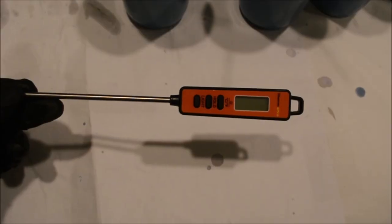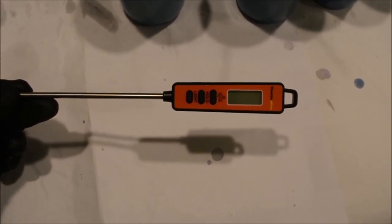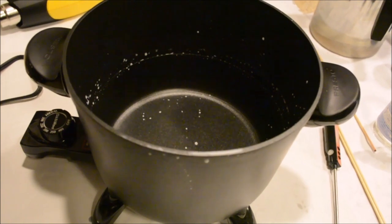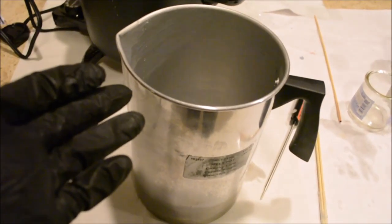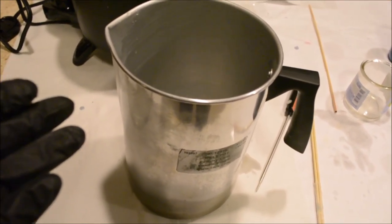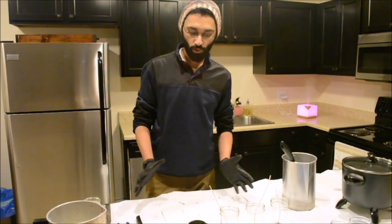We'll need a measuring scale and a thermometer — I prefer a digital one as it allows you to be much more precise. To melt my wax, I use this Presto cooking pot. It's not designed for candle making, but it works absolutely amazing. Once the wax is melted, I pour it into this melting pitcher where I let it cool down a bit and then add my fragrance oil at the right temperature. We also need a heat gun.